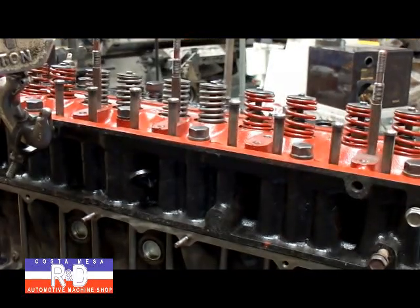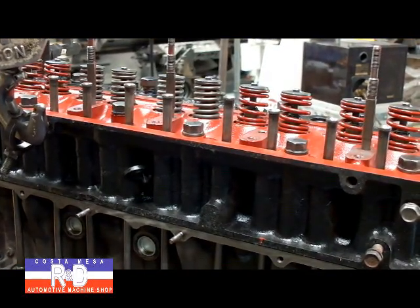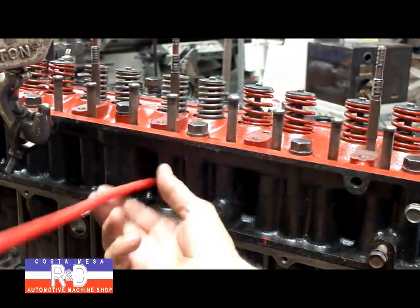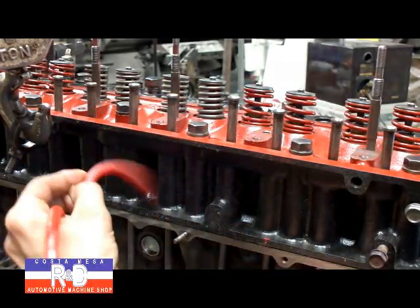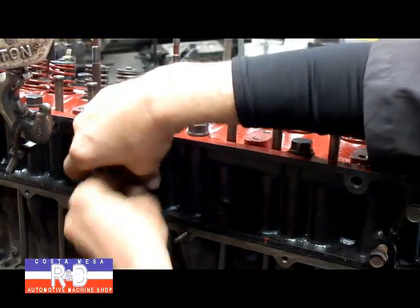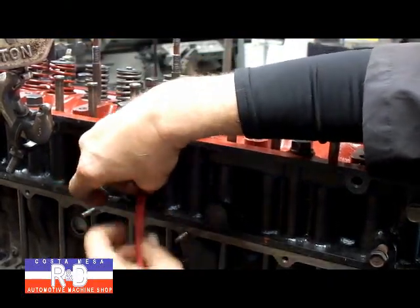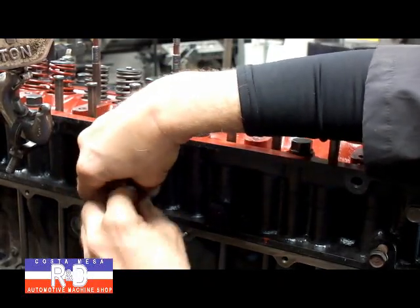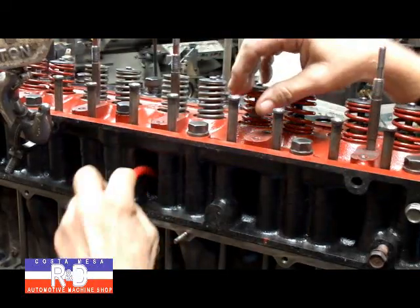I'm going to show you how to do this with the cylinder head on the block. This is one of these things that we didn't know about until after the head was put on the block. What I'm going to do is put a piece of rubber hose down in the spark plug well. I like rubber because it doesn't leave any fragments like rope does, and it makes a nice cushion in there to hold the valves in place.